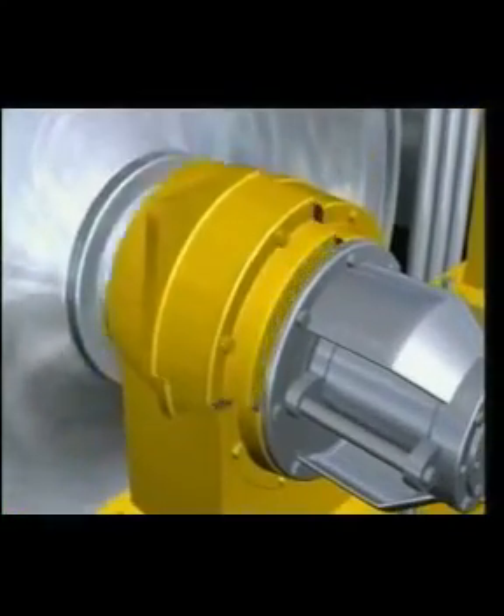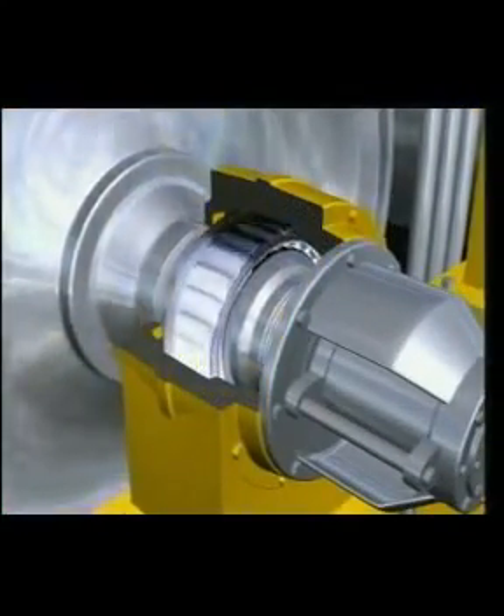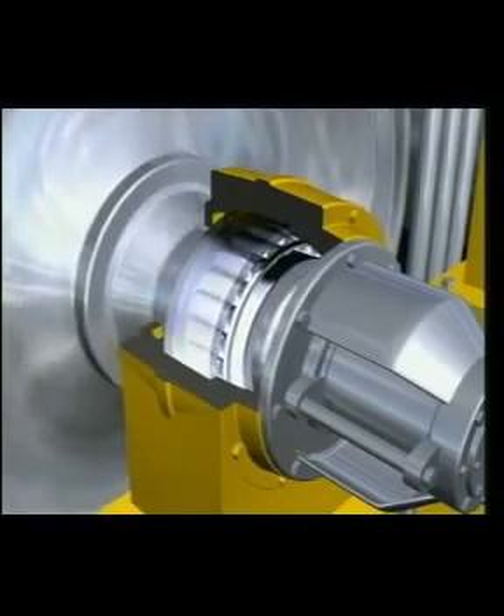Roller bearings have much larger contact areas, which make them more suited to heavy loads and shock load applications.